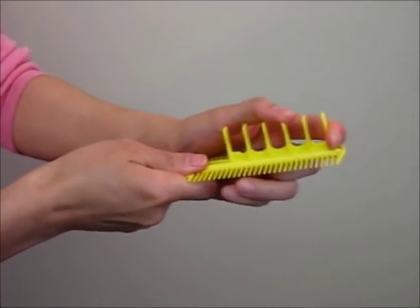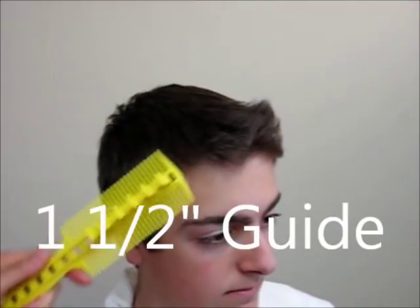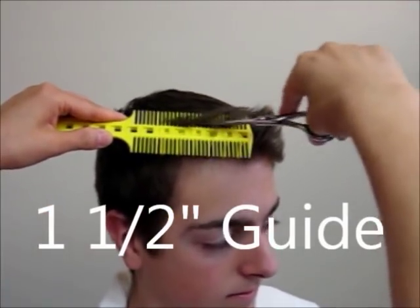Simply attach the guide to the middle of the comb and lock it. With our model here, we use a one and a half inch guide to cut the top.